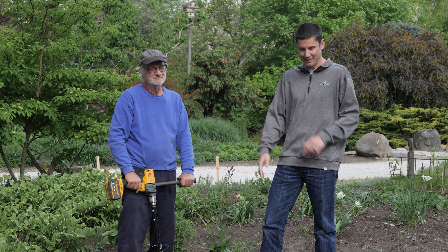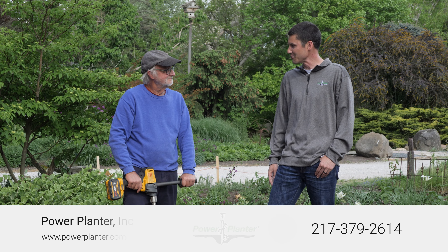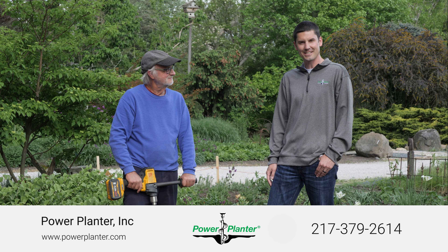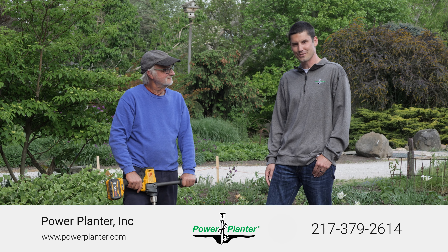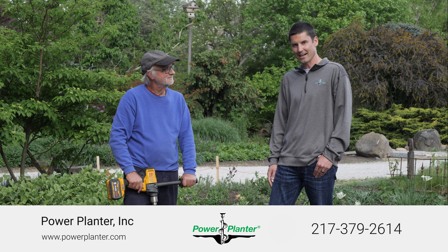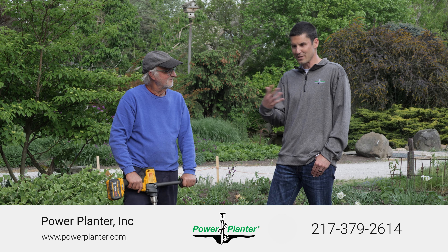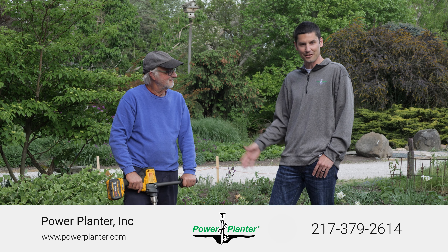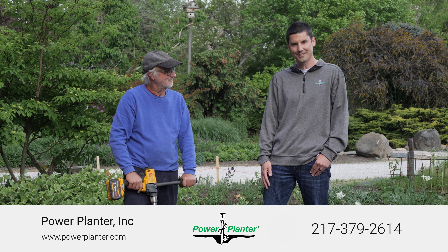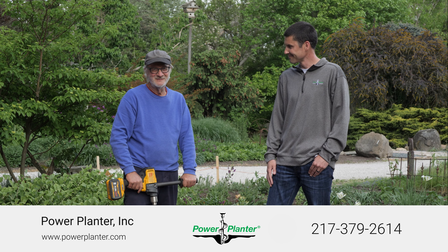If you want more information on Power Planter augers, give us a call — you don't even have to press one to get to a human. The number is 217-379-2614. You can also go to our website at powerplanter.com. And if there's anything we can't answer and you happen to be in Roy's neck of the woods, just swing by Northwind Perennial Farm and ask Roy.